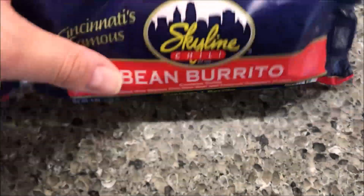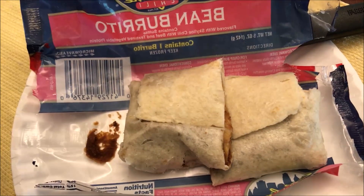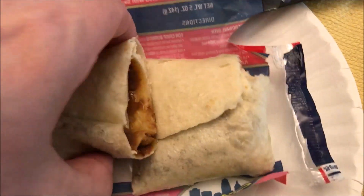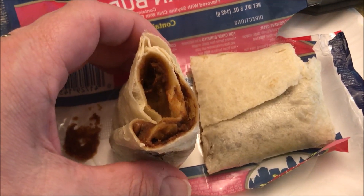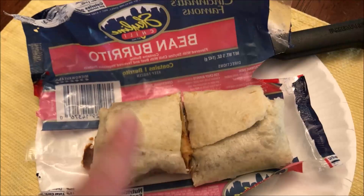I'm going to get this on a paper plate, put it in the microwave, and I'll be back. Here it is out of the microwave. All I did was cut the wrapper open and cut it in half just to show you what it looks like inside. Skyline chili tends to be a runnier chili with a very fine grain ground beef.